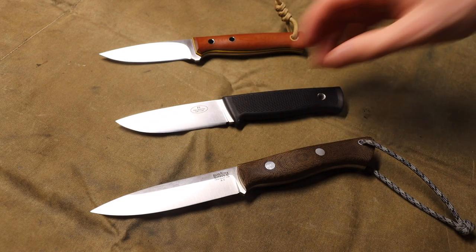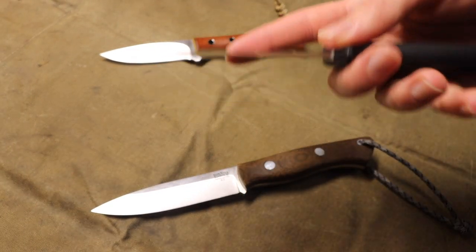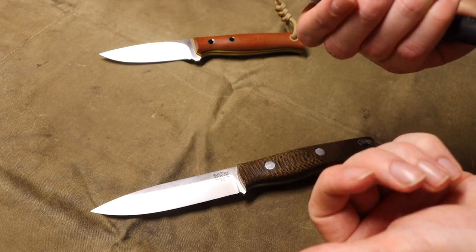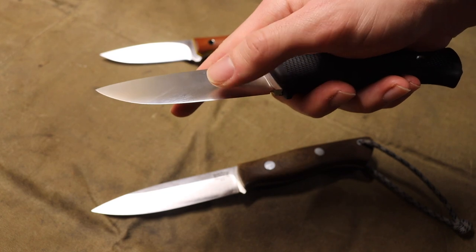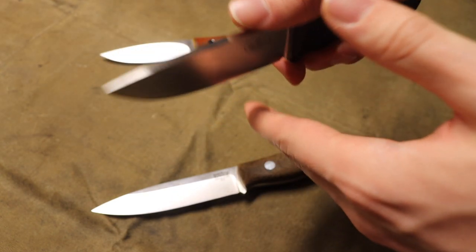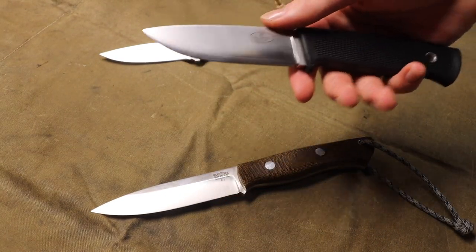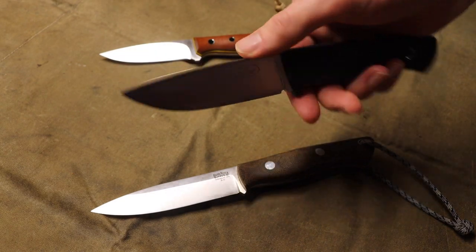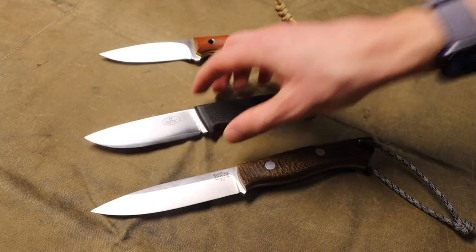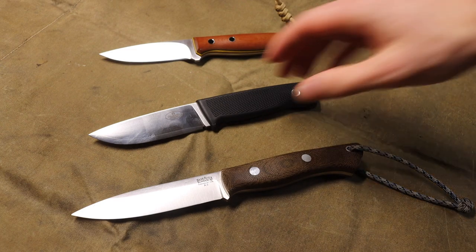When you're doing things like carving, unlike processing game animals where you cut into flesh and it parts away from the blade — so thicker steel behind the edge isn't as big a deal — when you're carving wood, it doesn't part away or separate easily like skin or meat would. You have to put a lot more force down because you're fighting the resistance of that steel not too far from the cutting edge. These are well-known problems — anyone who has used convex grind blades will say the same thing.